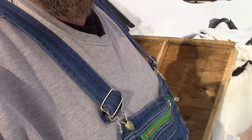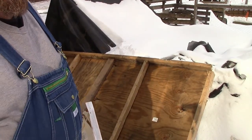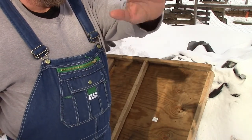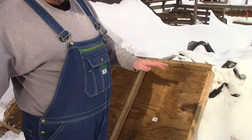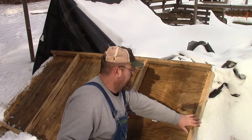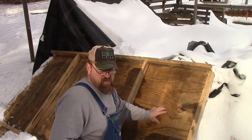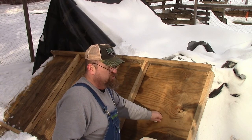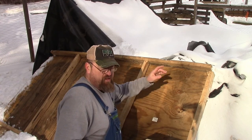Everybody's got a coop in their yard — it doesn't matter what design, what style, or what kind. Even an old shed that you've converted will work; you'll just need more bags the bigger your coop is. Down here on the ground I've got an old coop floor turned upside down so you can see the framing — whether it's two-by-fours, two-by-threes, old pallets, or an old shed. Your coop is designed to keep weather and predators off your birds, give them a secure place to lay eggs and roost, but it does little to protect them from cold temperatures.